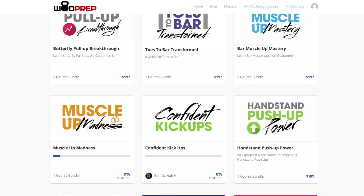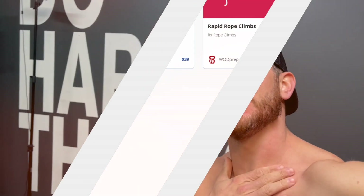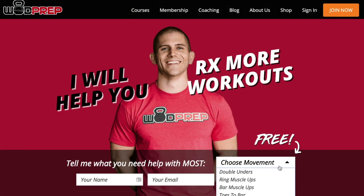Last but not least, if you're someone who doesn't have two pennies to rub together and you want free training, I want to make sure my free content is always better than everyone else's paid stuff. If you go to wodprep.com, you can choose some free training guides that I would be honored to send directly to your email. Click the links below or look in the top comments to learn more.